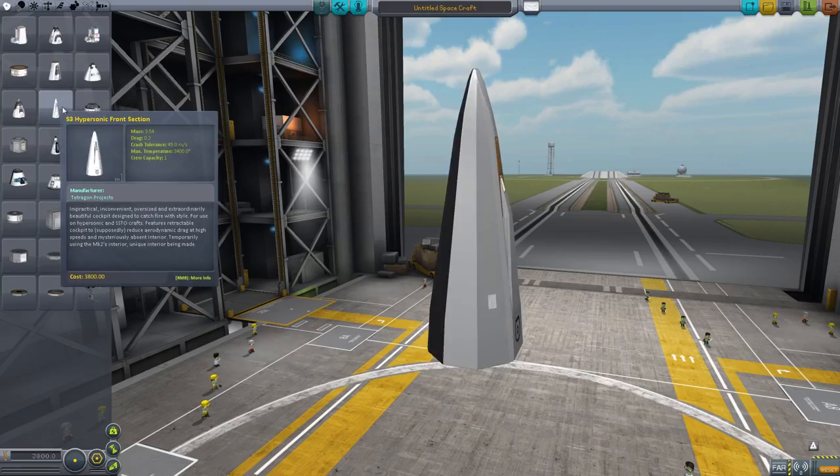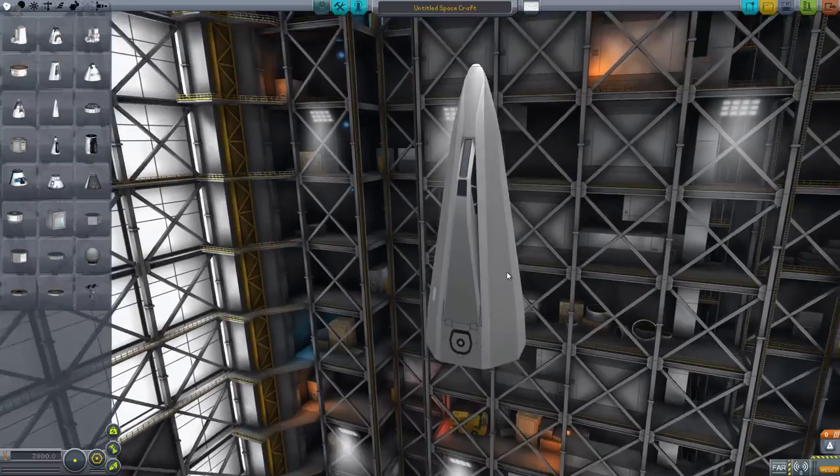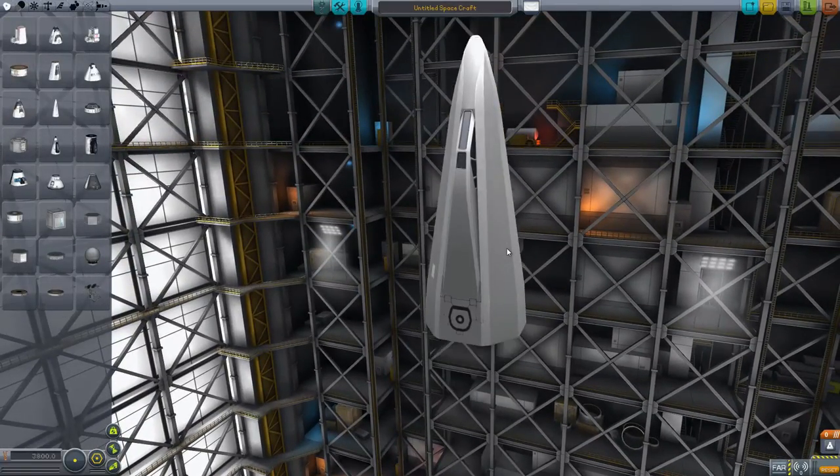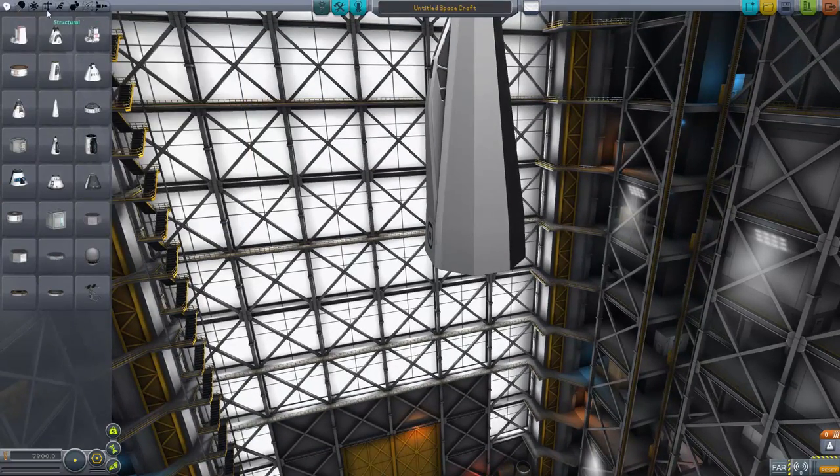Let's just grab any old cockpit. Now, this is one of the B9 cockpits. It folds out like that — it's basically meant to be like a super-supersonic plane. You have to fold away the cockpit to be able to go that fast, just for sheer aerodynamic ability.